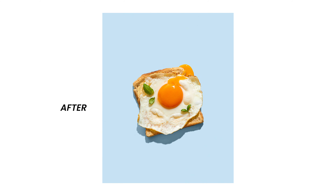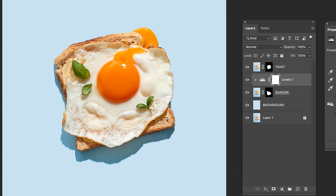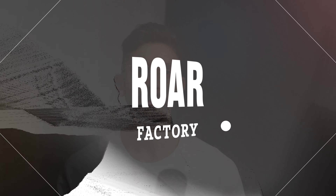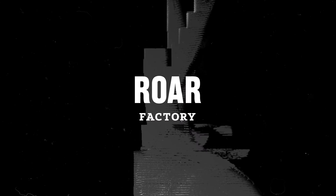In today's video, I'm gonna show you guys how to create even color backgrounds using our favorite program, Photoshop. Welcome back to the Raw Factory. My name is Jacob and the goal of this channel is to help you become a better food and product photographer.